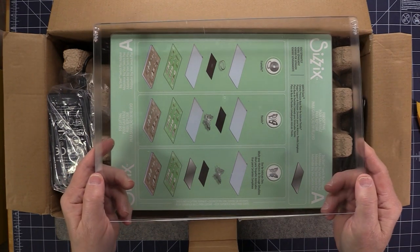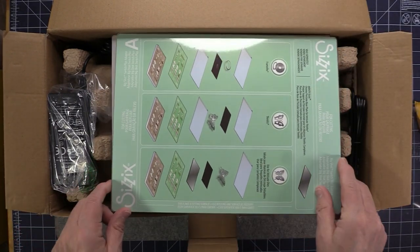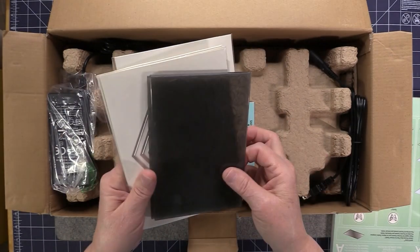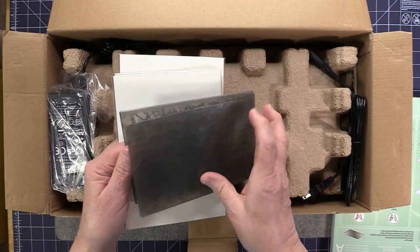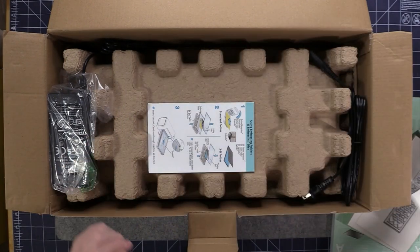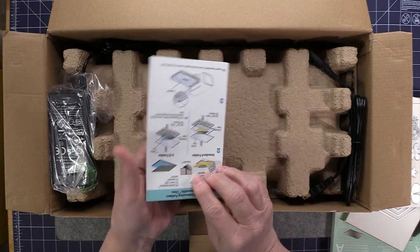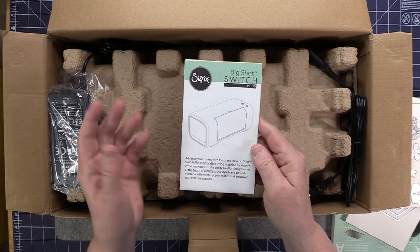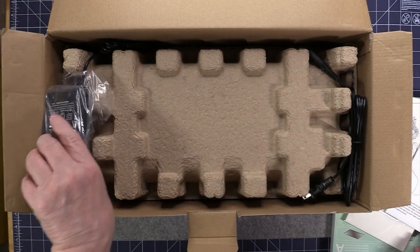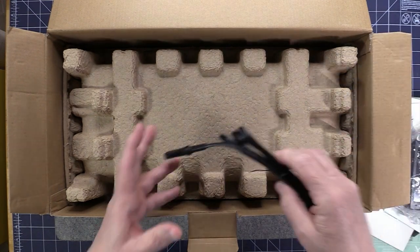Right here on top of the box are the two clear cutting pads, and here are the two platforms that the machine comes with. This is the 3D embossing folder and the three sets of dies. This is the set of instructions, which I'm actually going to take time to read. And this is the power box plus the electrical cord.